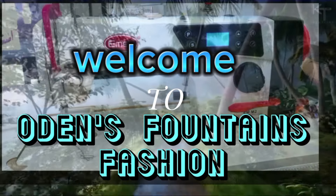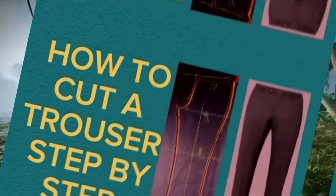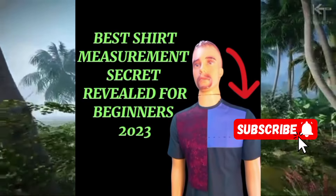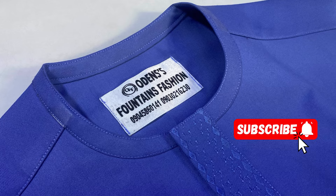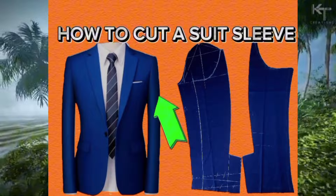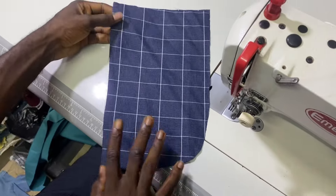Fashion tips are revealed and I also answer fashion questions on this channel. Kindly subscribe if you are new to this channel and turn on your notifications so that you get notified on every upload. Like and share if you find this lesson helpful. Watch carefully without skipping any part of it.